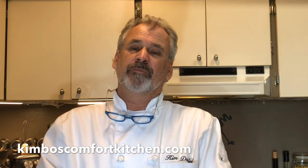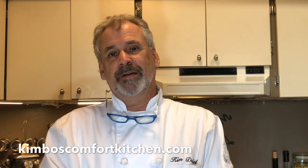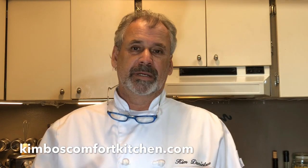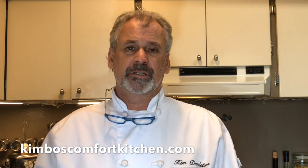Hi everyone and welcome back to Kimbo's Comfort Kitchen. Today we're going to do one of my favorite Danish dishes from my childhood. My grandmother used to make a fabulous appetizer called a tarleta. Now tarleta, which is basically just tart, is traditionally made with a choux pastry. And for all my Danish friends out there, don't go freaking crazy on me.